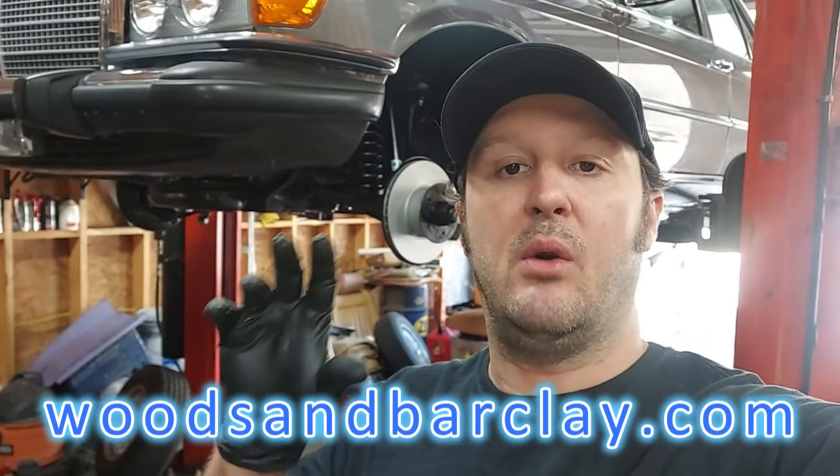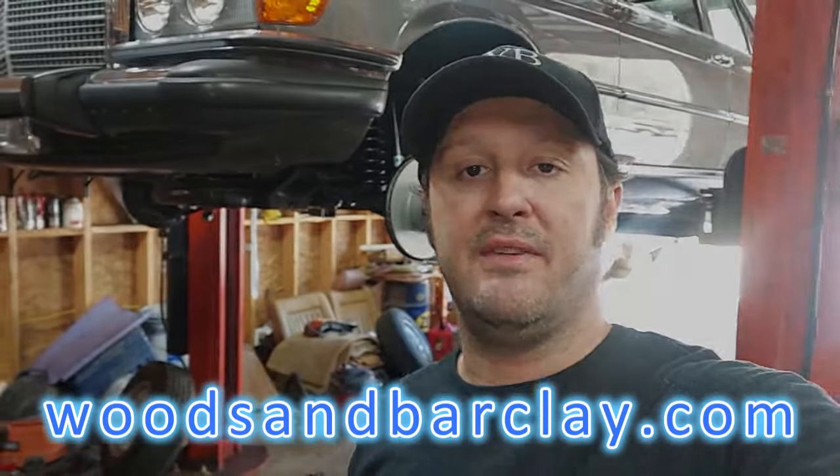Guys, all the cars that you see in these videos are for sale on my website, www.woodsandbarclay.com. Enjoy the video.